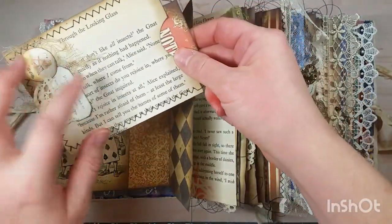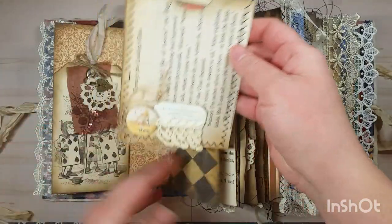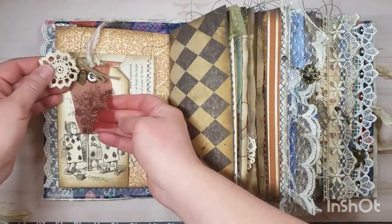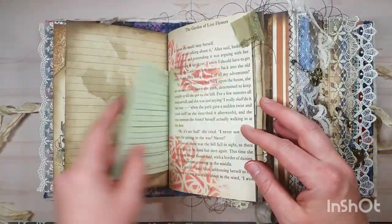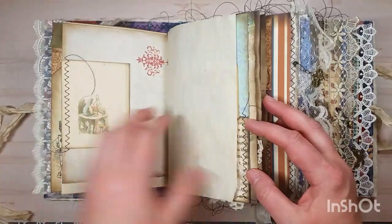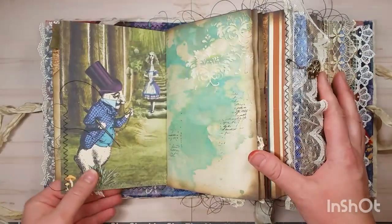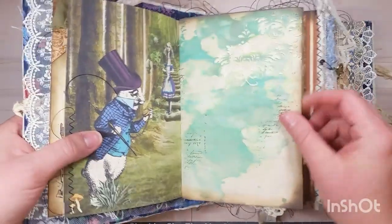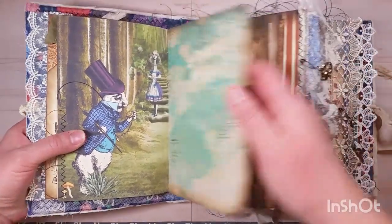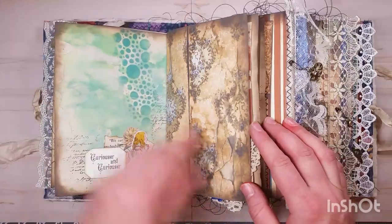This is a vintage book page from 'Through the Looking Glass' — I made it into a little pocket with a collage cluster, a tag with some fabric, digitals, and more vintage book paper that I've stenciled over. Here's some coffee-stamped paper that I color and ink myself, and I did some texture paste images through a stencil on some of the pages. The other side has collaged ephemera pieces and some stencil work there.